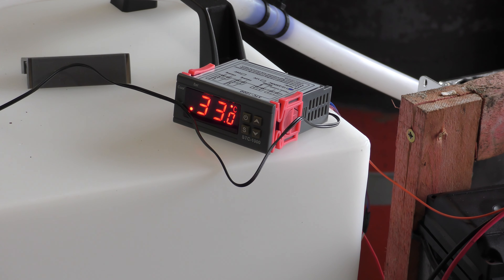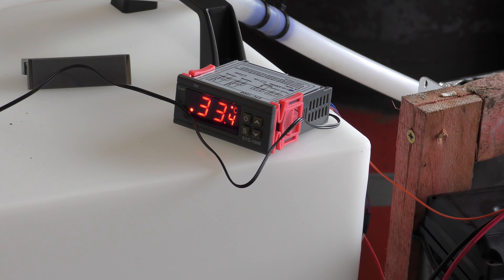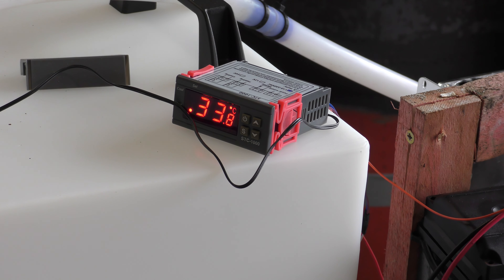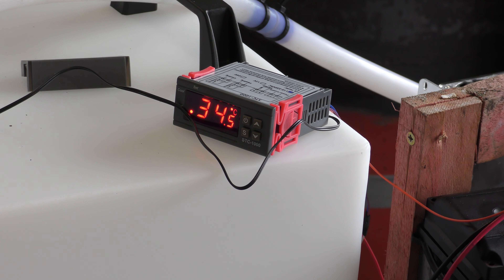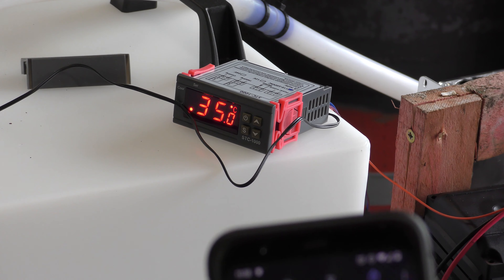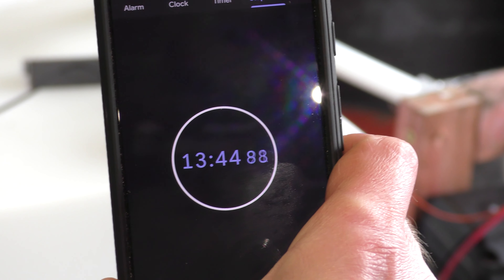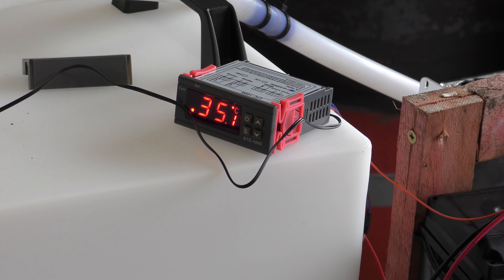I don't know why I chose 36. I thought 36 sounded like a reasonable temperature for a shower. I've never actually bothered to measure the temperature of a shower — probably something I could do, it's not hard to get a thermometer and go in the shower with it, but it's not really something you'd ever think to measure. I'm also timing how long it's taking. We've been 13 minutes so far to get to 35.1 degrees.